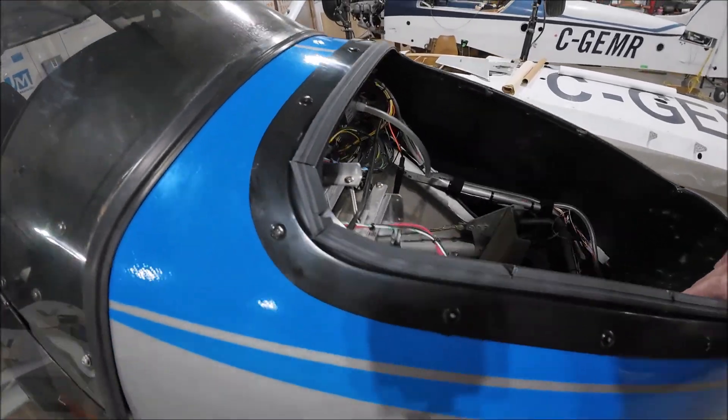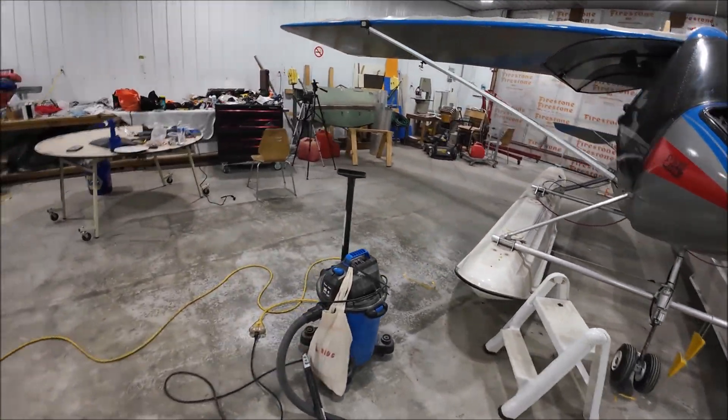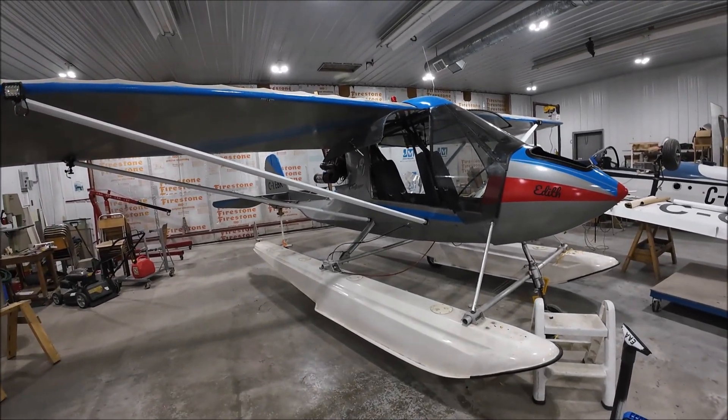I'm going to put this cover on. The next thing I'm going to do today — now that I've got the pitot tube in, which is a milestone — is wheel it outside, start it up, and then calibrate the compass on the EFIS. That requires a little bit of time. I'll set up cameras and a tripod and film what I'm doing. The compass has to be calibrated and then swung, meaning I've got to check it for errors when things are turned on and off.